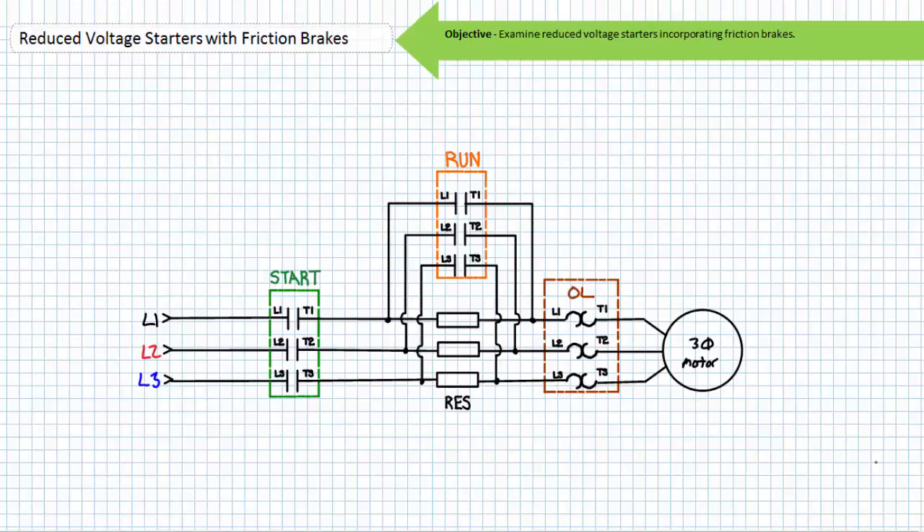Let's start first by examining primary resistor reduced voltage starters incorporating a spring-set electrically released friction brake. A primary resistor reduced voltage starter incorporates resistors intended to carry primary current upon starting the motor, however switched out of the circuit by the closure of the run contactor after a predetermined acceleration period or after reaching a predetermined speed. Ask yourself the question: where does this primary resistor reduced voltage starter receive full voltage when started? The answer is on the left-hand or upstream side of the primary resistor bank.